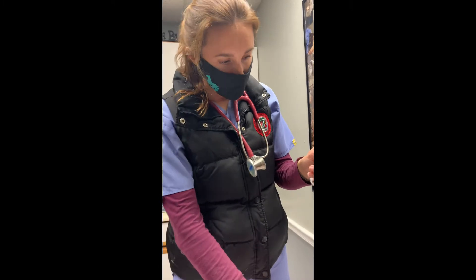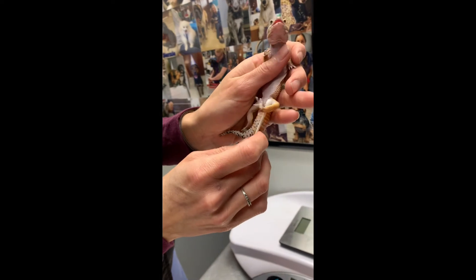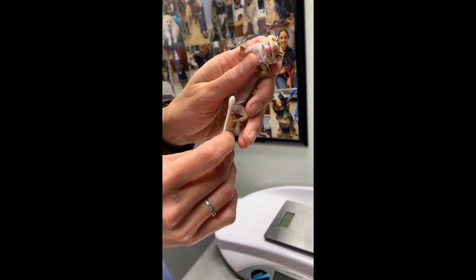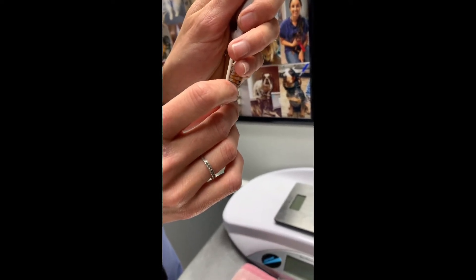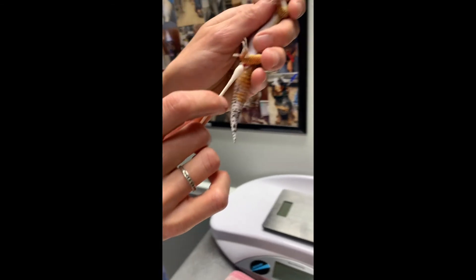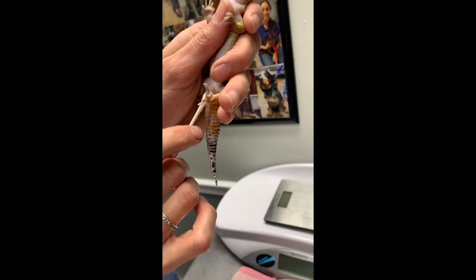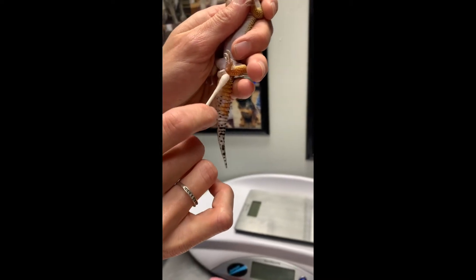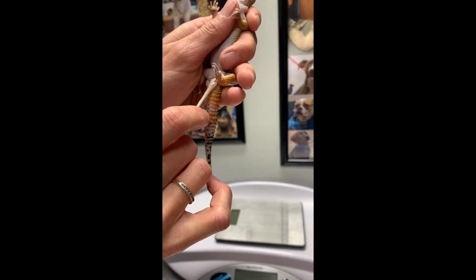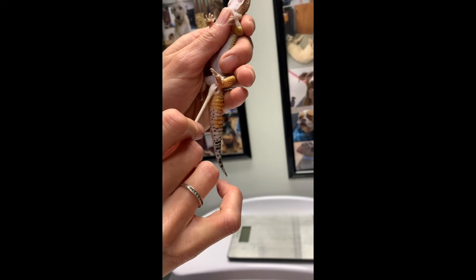What I'm doing here is we have some warm saline and I'm just going to moisten this hemipenis — certainly you can imagine it's a little delicate. We're going to place some sugar on here to try to remove some of this fluid and see if we can get this to go back into the body with a little bit of gentle pressure, which I think we should be able to accomplish. We're going to need a little more time, gentle manipulation, and a little bit of pressure.